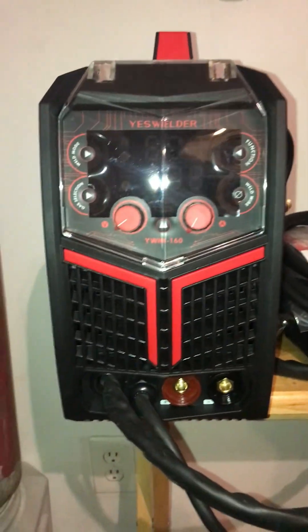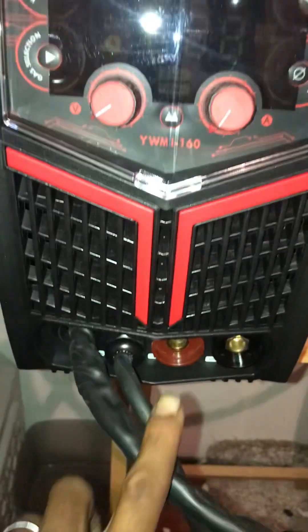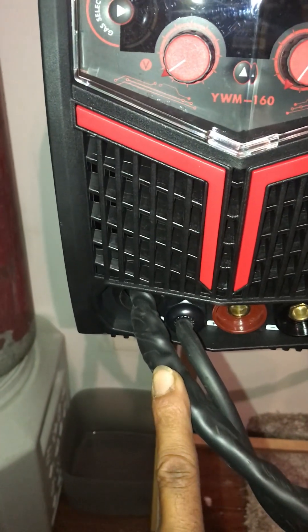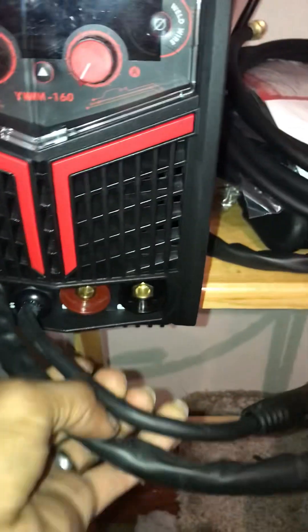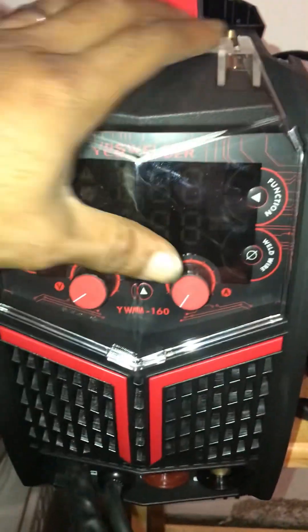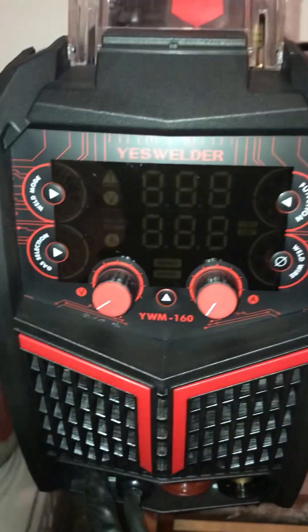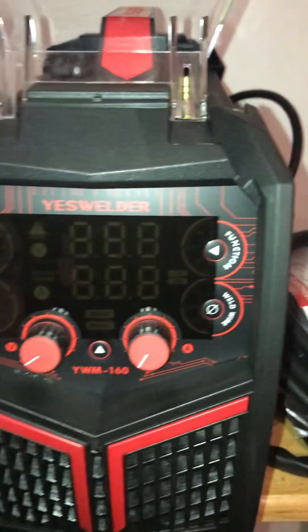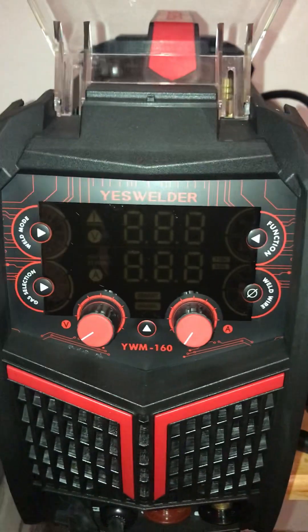Hello everybody, I'm here today doing a review on the YES Welder YWM 160. This is not the unit that only does stick — this one actually does have a wire gun, and it's able to do flux or solid core wire. It's really nice as kind of a first look at it.